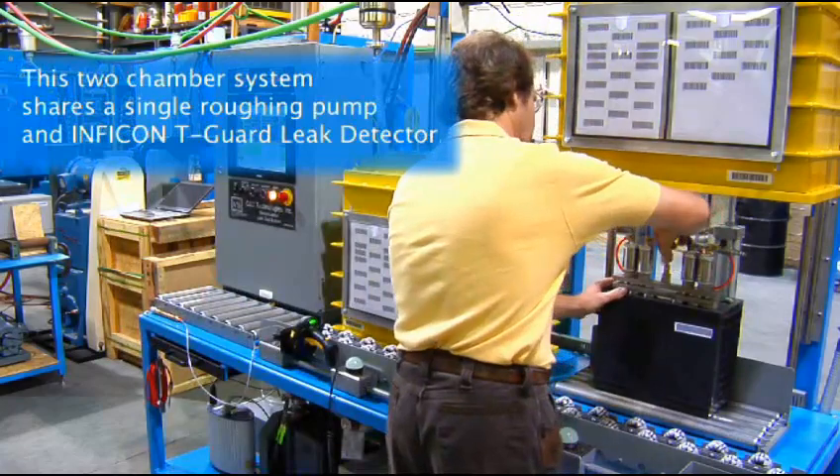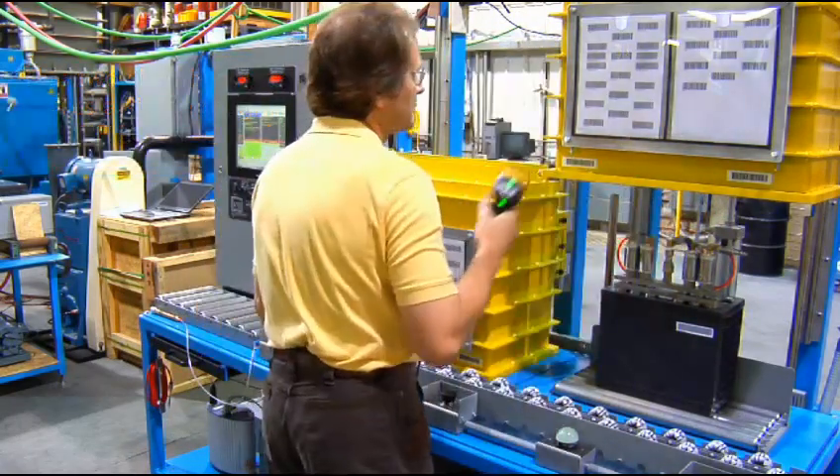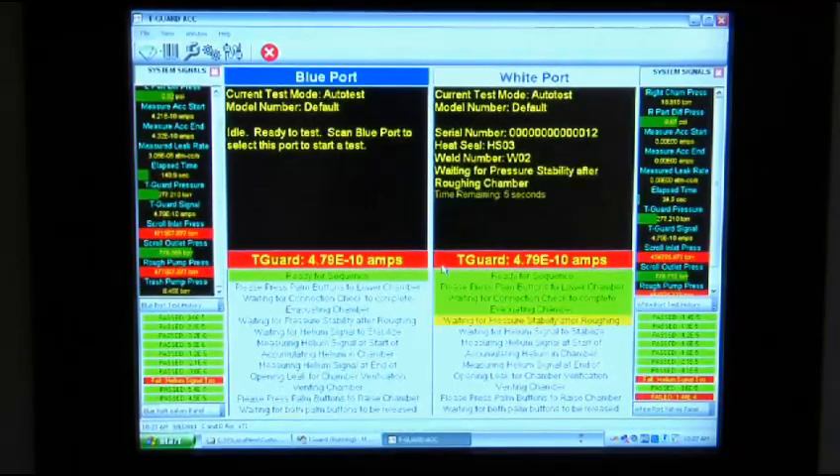This two-chamber system delivers one tested part every minute. The system is PC controlled, and the split screen format shows real-time status of the leak test progress, cycle time, and results. In addition to the test data that is displayed and recorded, multiple levels of user accessibility are available for operator, maintenance, or management personnel.